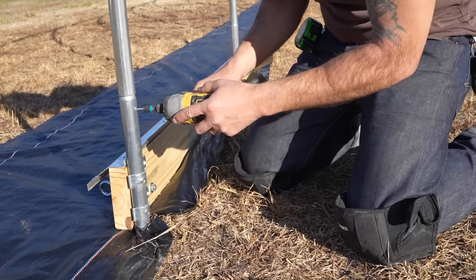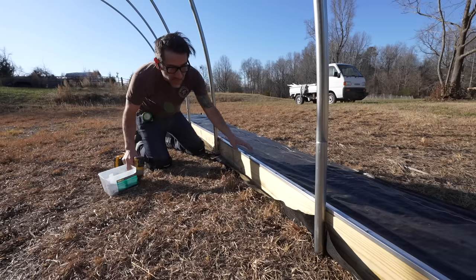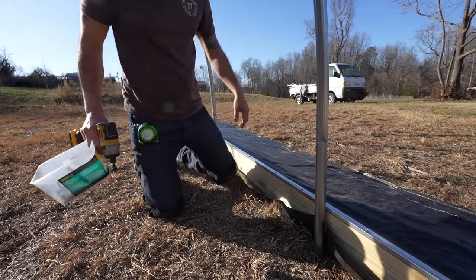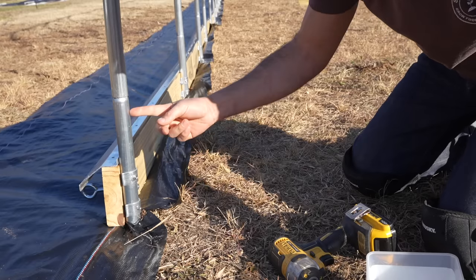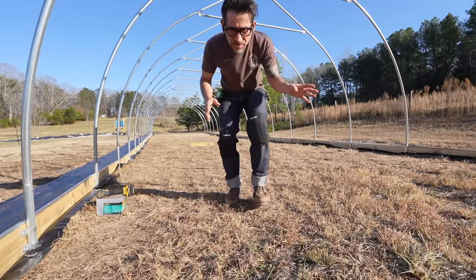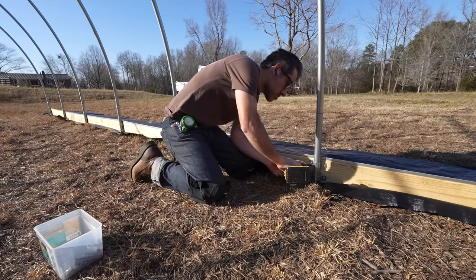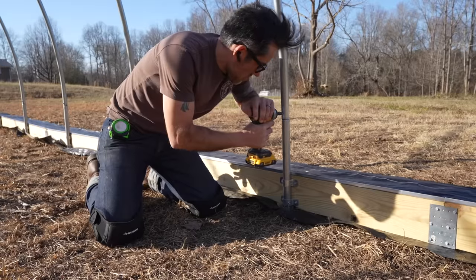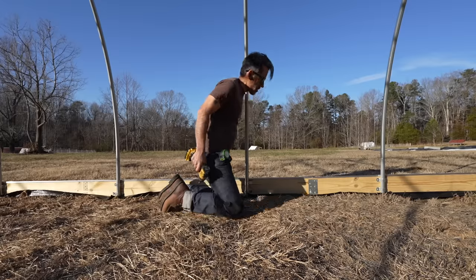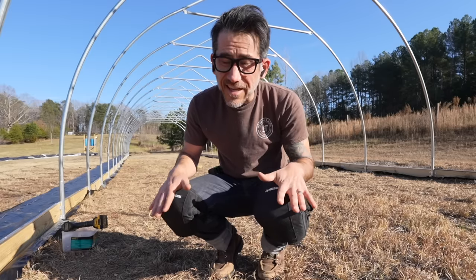Something I forgot to do was put in these self-tapping screws to hold the ground post in place, and then I need a self-tapping screw to hold the arches in place. Years ago I used to convert school buses into tiny homes, and one thing I learned is knee pads — I never use them, but when I worked on school buses I definitely did. Working on this high tunnel made me realize that you need knee pads.